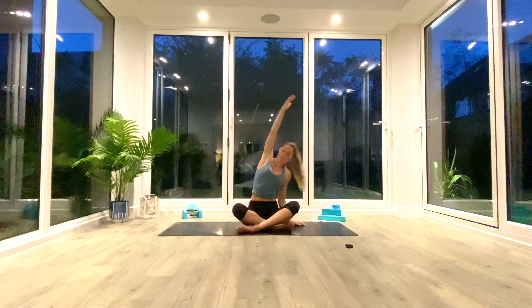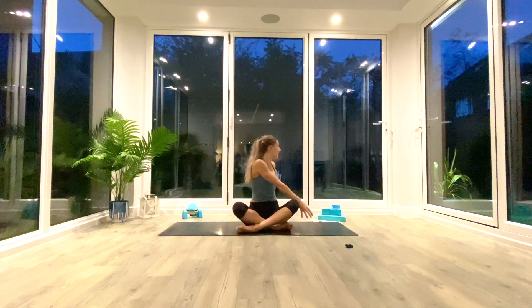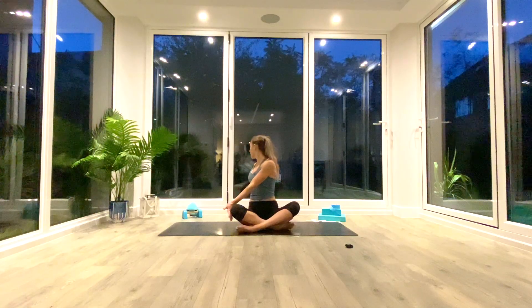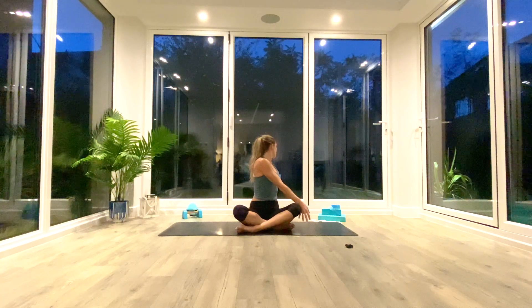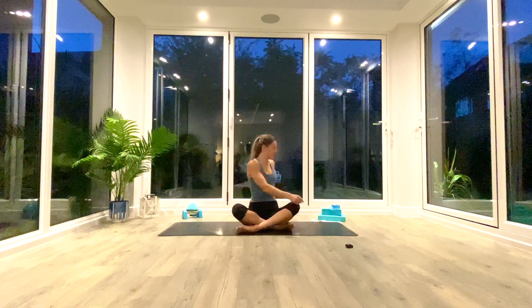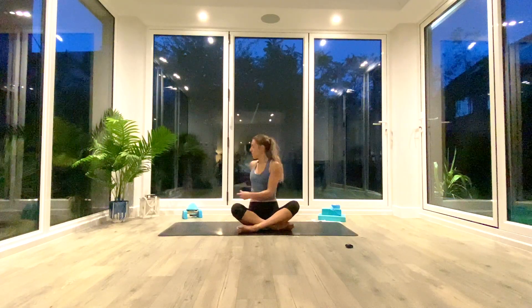Go for one more each side, then come back to center. Inhale center, exhale to twist and look over your shoulder, inhale back to center, exhale look over the other shoulder. Inhaling to find length through the spine, lifting through the crown of your head, exhaling to twist and push yourself deeper into that fold — one more each side.